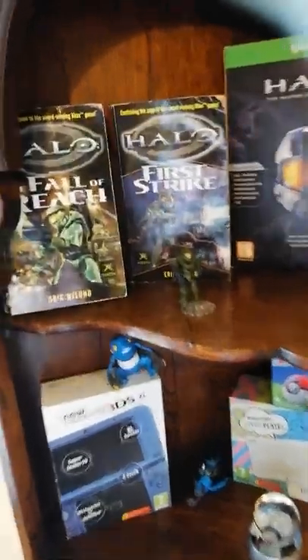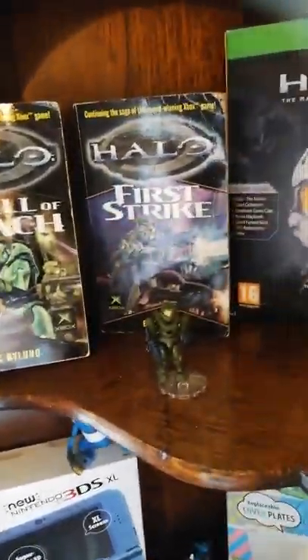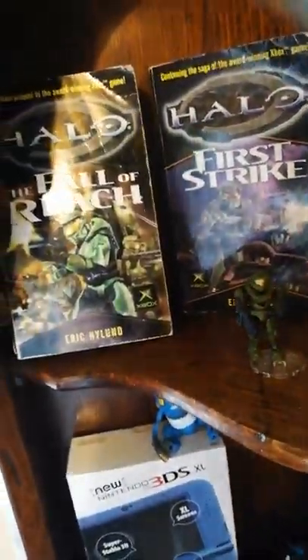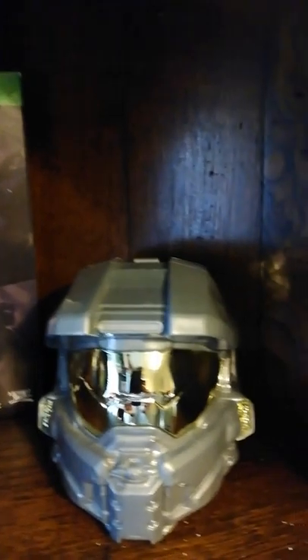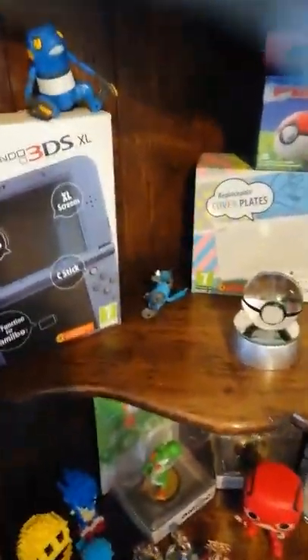There's a little Halo shrine here. Some of the books aren't in great condition — I think I've read half of one. The Halo 4 version of Master Chief, the Halo Master Chief Collection, and a Spartan helmet — I believe it's Mark VI. I'm going for Mark VI.